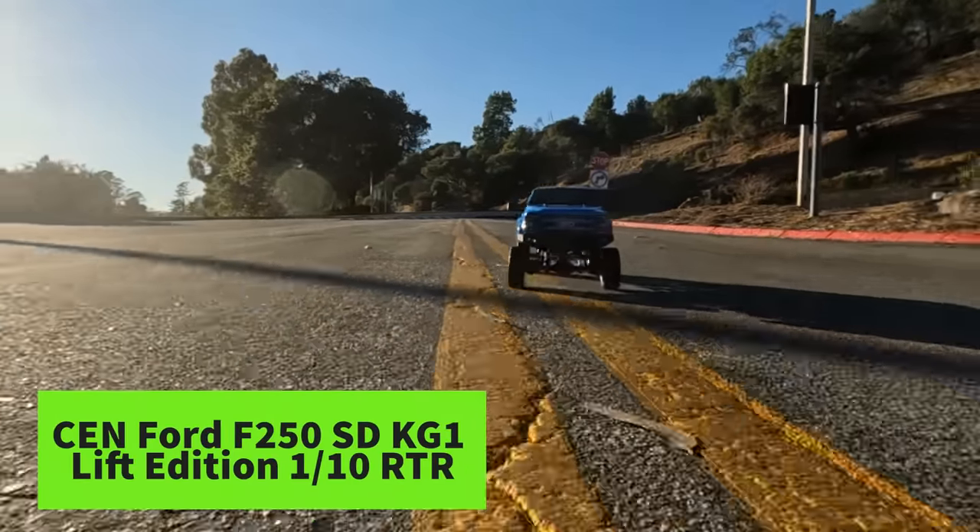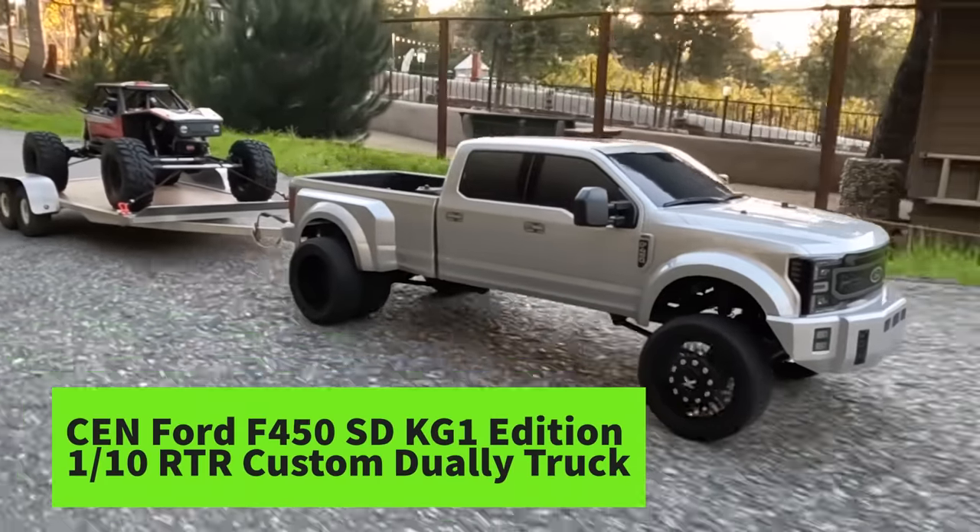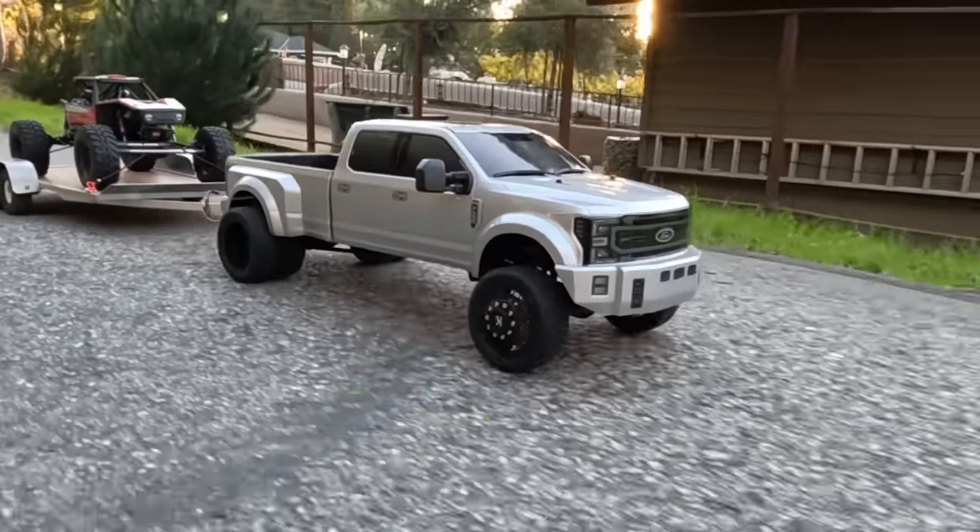I have been really impressed by the Ford F250 and Ford F450 releases by Sunracing in the past — I'll put a link to those videos up here if you want to check them out. If you want to learn more about the World Rally Championship or Rally One racing, I'll put a link to a couple of interesting documentaries as well. Now let's take a look at the Sunracing Rally One.